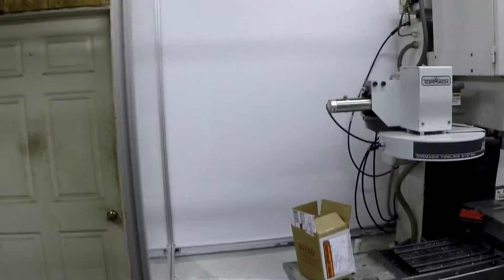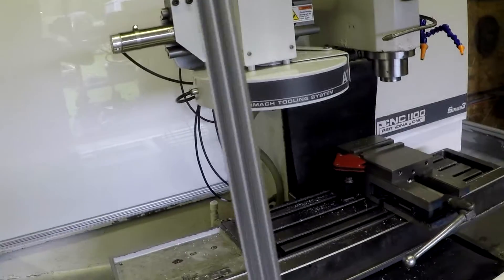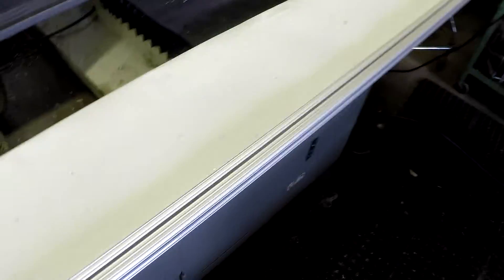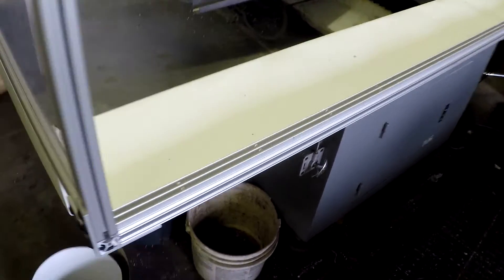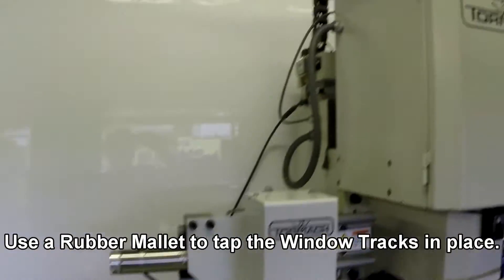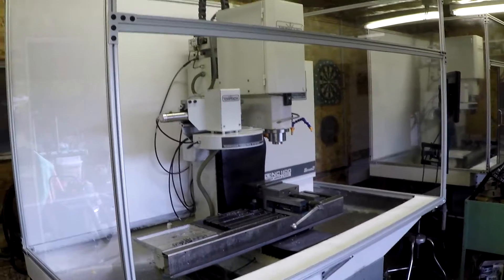We're going to take the upper and lower door track, cut them, and fit them into the upper and lower rail for our sliding glass doors. We've taken the bottom track, cut it to length, and drilled a series of holes through the first two sides facing the machine so any fluid that gets in there can drain back inside. We put this down and siliconed the inside edge. We've got the top and bottom window track in and siliconed in place, so we're going to install the doors and put the handles on.